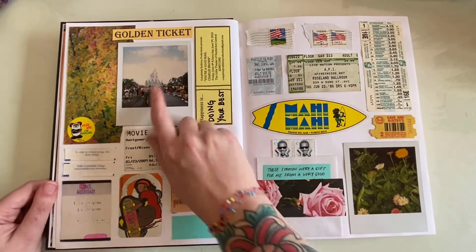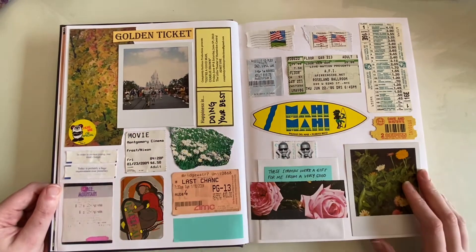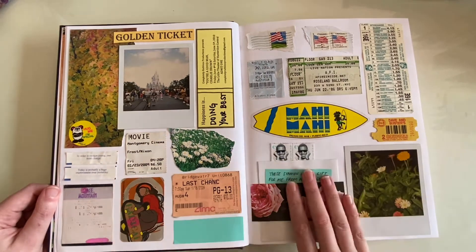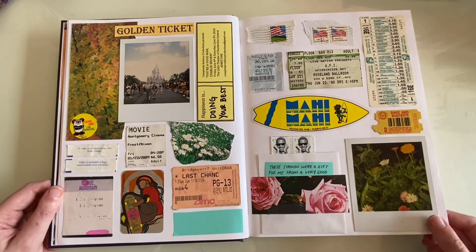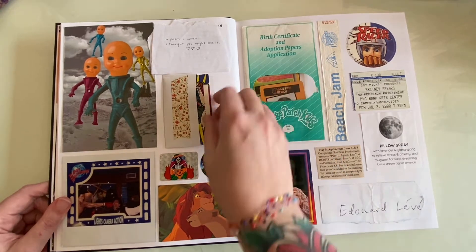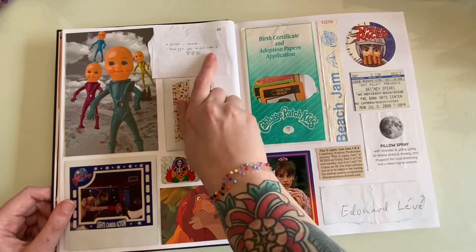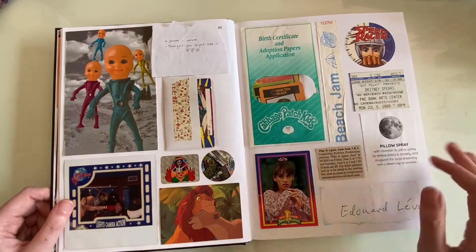I found some Polaroids from high school - this was when we went with my choir senior year. This is a little envelope, and this is another envelope on top of an envelope. I'm trying to play around with more interactive pieces and things - it just makes it more fun. Here's a sideways envelope I thought was kind of cool, and this is a poem up here. I was probably going to give this to somebody because I said 'I thought you might like it,' but then I kept it.